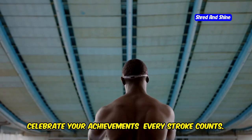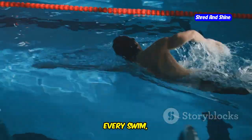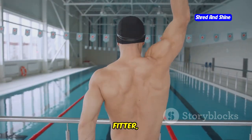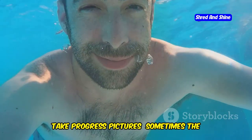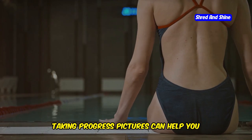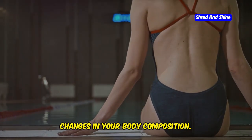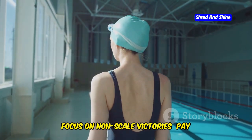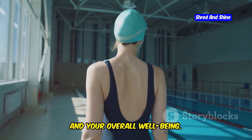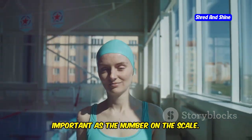Celebrate your achievements — every stroke counts. Acknowledge and celebrate your progress along the way: every swim, every lap, every stroke is a step closer to your goals. Focus on how much stronger, fitter, and more confident you feel. Take progress pictures, because sometimes the scale doesn't tell the whole story — progress pictures help you visualize your transformation and see changes in body composition. Also focus on non-scale victories like how your clothes fit, your energy levels, and your overall well-being. These non-scale victories are just as important as the number on the scale.